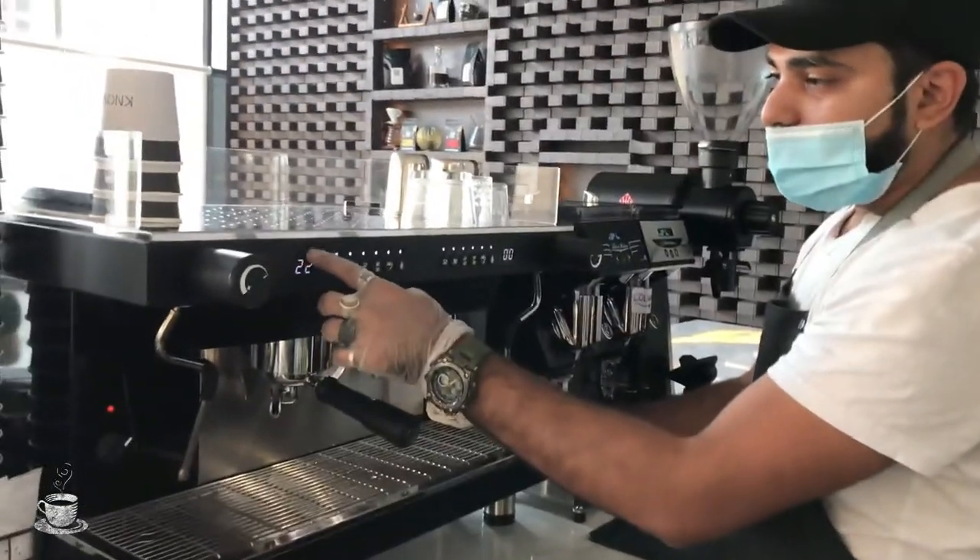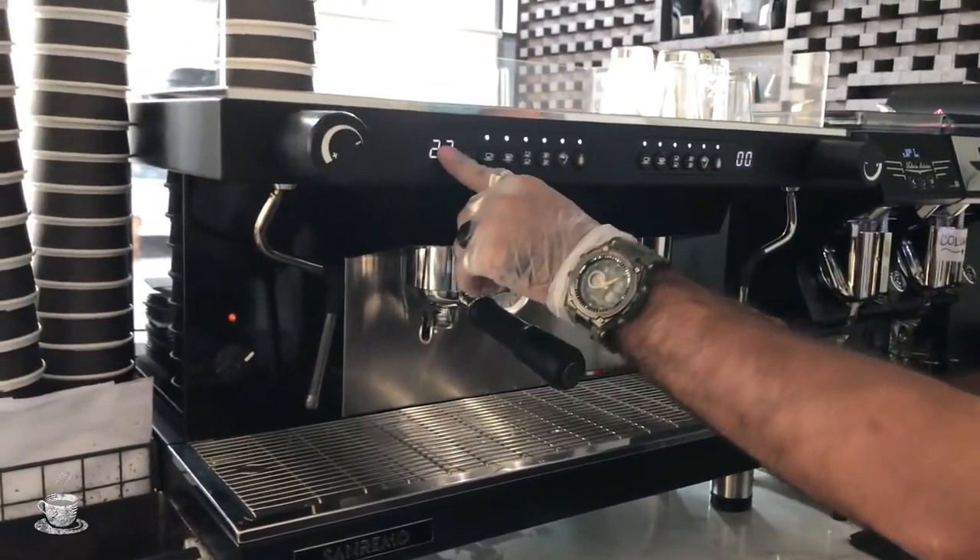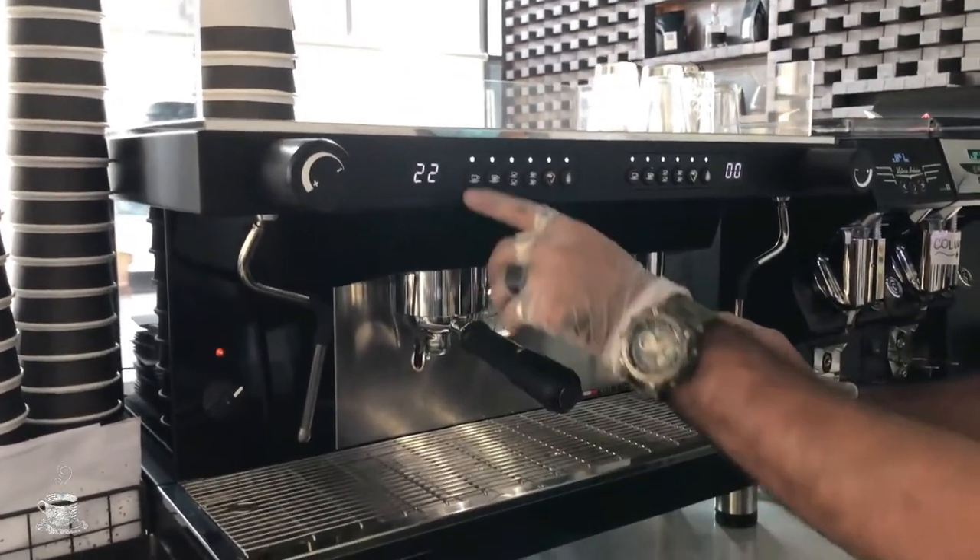Further down you can see this display here — this is the display for espresso shot timing, where you can see how many seconds your espresso shot is taking.